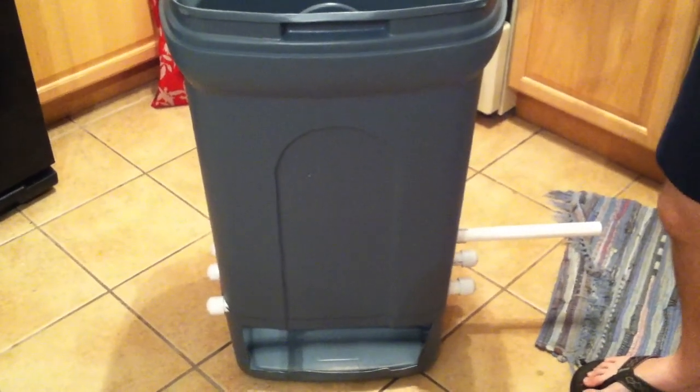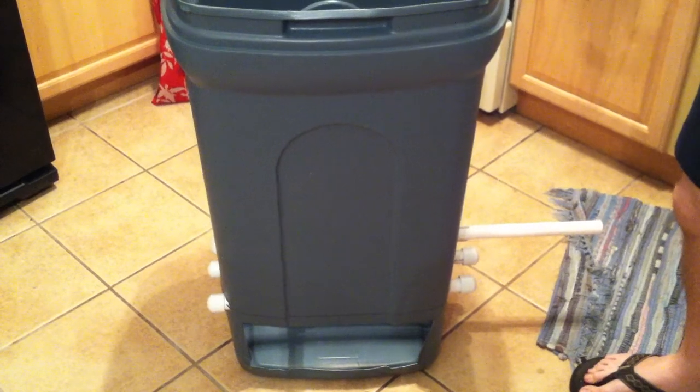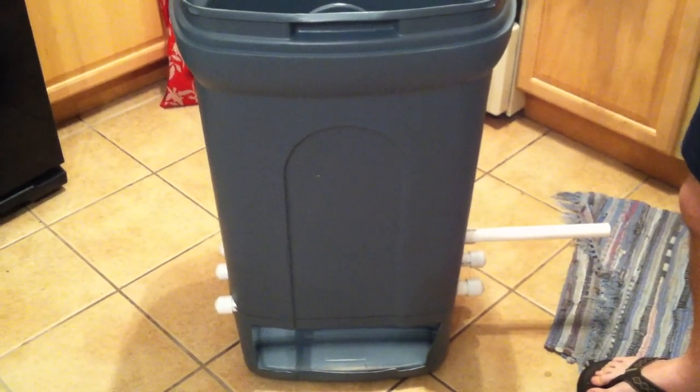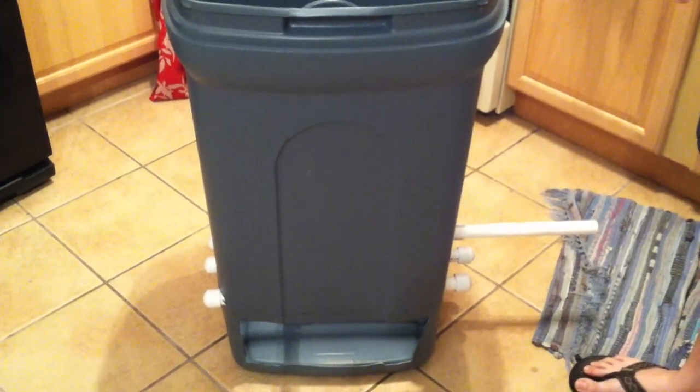This is my new flow-through worm bin. I've had a worm bin for about two years now, throwing in scraps and worms composted and you end up with vermicompost, which is one of the best things to grow your plants in.